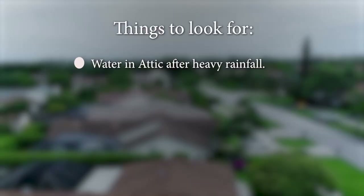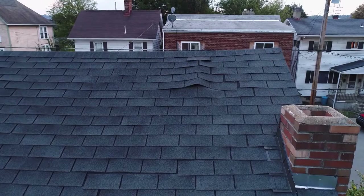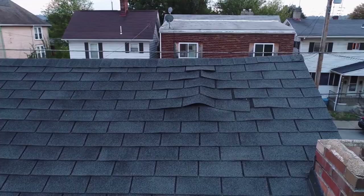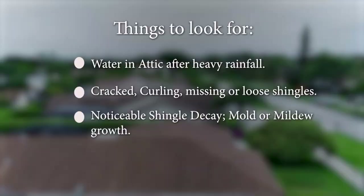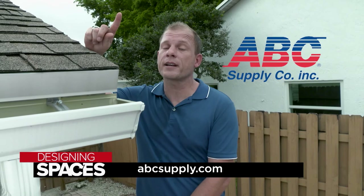Here are a few things you're going to want to take a look at. In your attic, after heavy rain, if you notice any wet spots or ice buildup in the winter, that is definitely a problem. Cracked, curling, missing, or loose shingles or tiles — definitely a problem. Also look for noticeable shingle decay, mold, or mildew growth. Visible stains on interior walls or ceilings are also a sure sign that something is wrong with the roof. Today's tips are brought to you by ABC Supply Company, providing contractors with select exterior and interior products since 1982. Find more information at DesigningSpaces.TV.